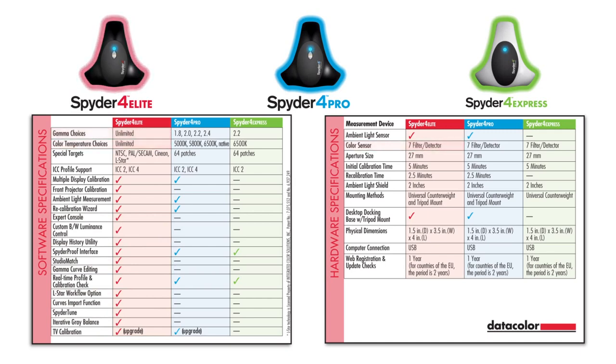Together with unique targets for video production, you can analyze and visualize your display's performance and color uniformity. It also adds the capability to calibrate your projector and supports calibration of multi-monitor setups.